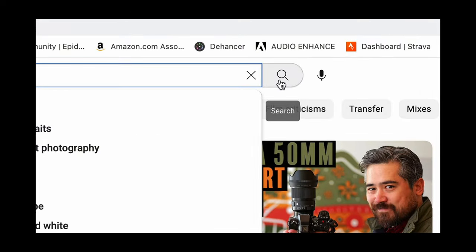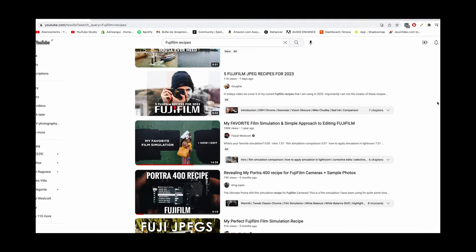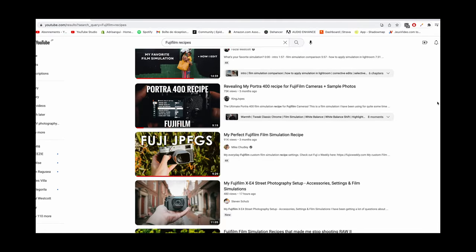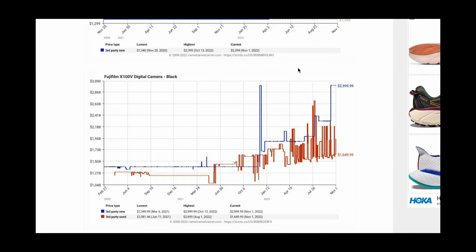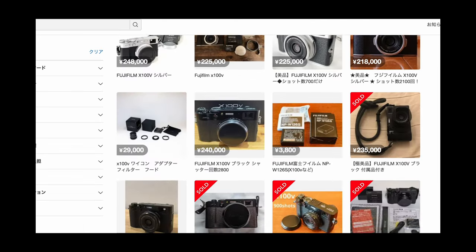You are probably aware about the recent popularity of Fujifilm cameras, especially the X100 line. Their built-in film simulation and the beautiful images they can produce straight out of camera is one of the reasons explaining why the demand for these cameras is at record high at the moment. Even the second-hand market got crazy and the X100V is being sold at unreasonable prices, which really tempered down my desire to get one.